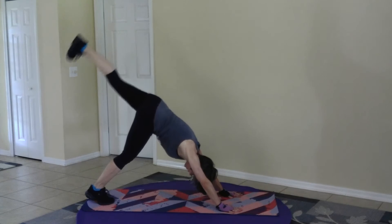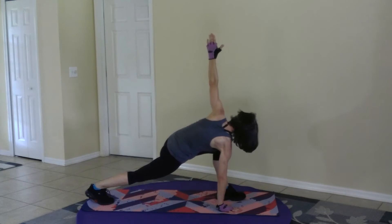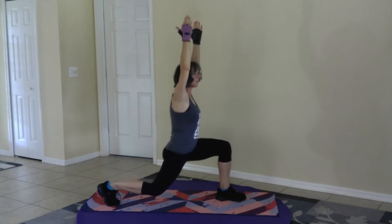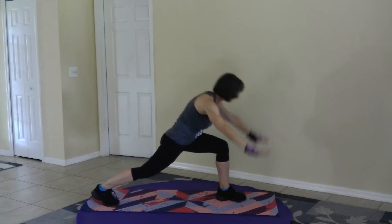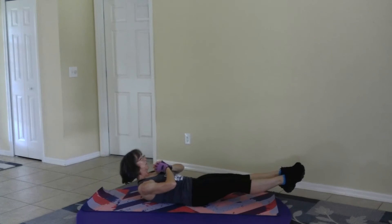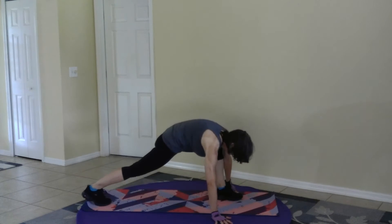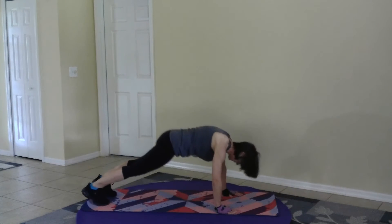Left foot up, bring it through. Left hand up. Bring it down. Reset. Come up, and pulse. Bring it down. Lean on the right hand, pull it through. Left foot back, right foot back. Plank. Push up. And down dog.